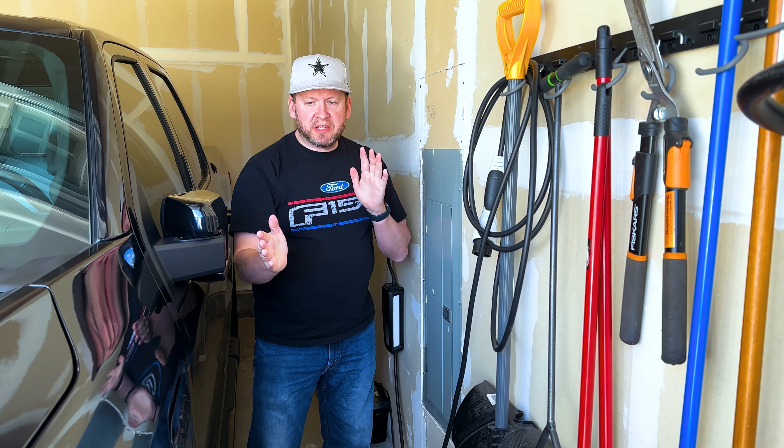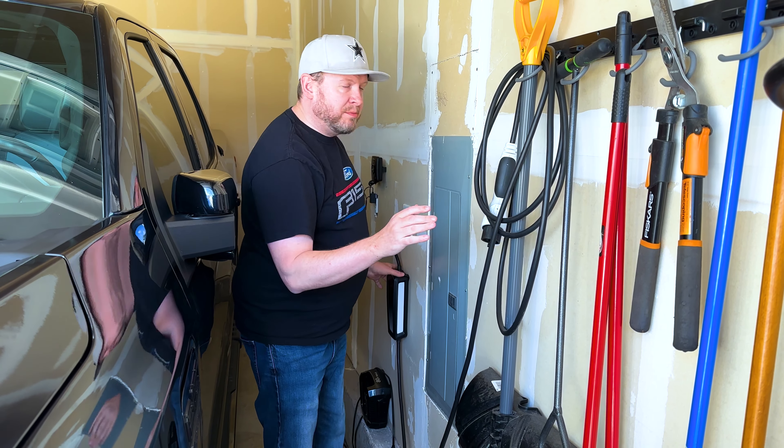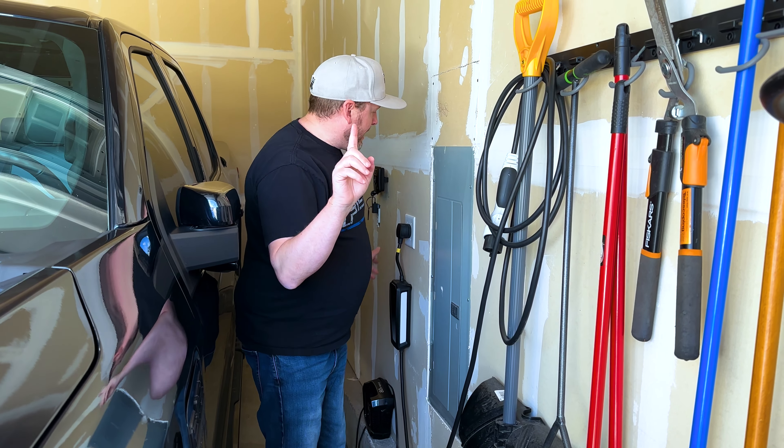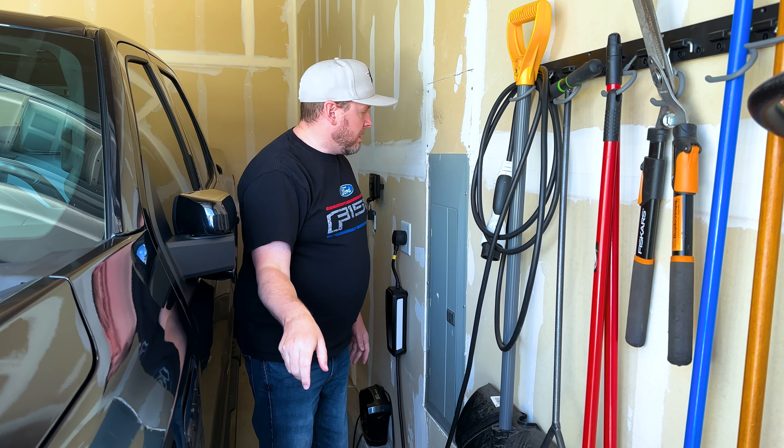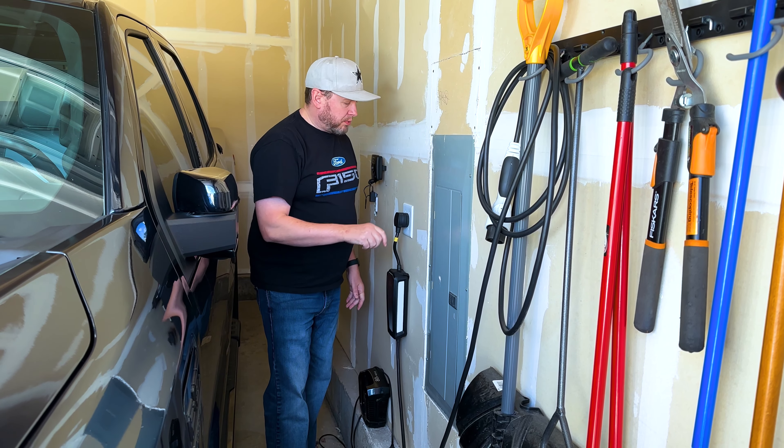To summarize: a portable charger is all I'm using at home, even though I had the option of installing the Ford Pro station.